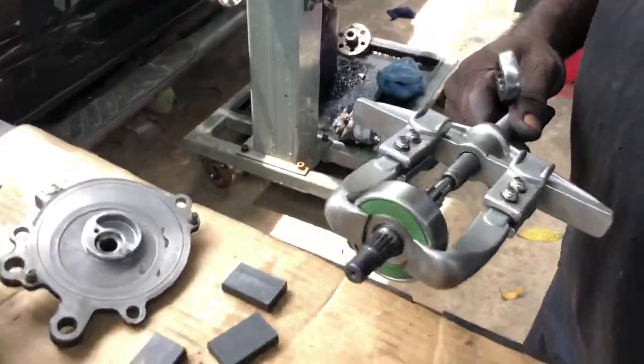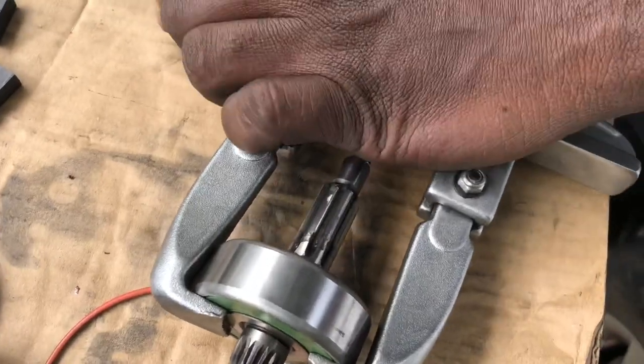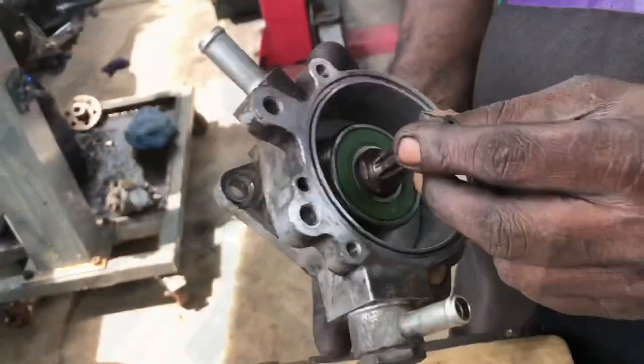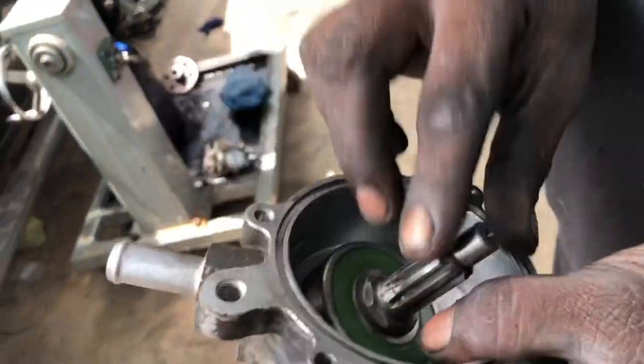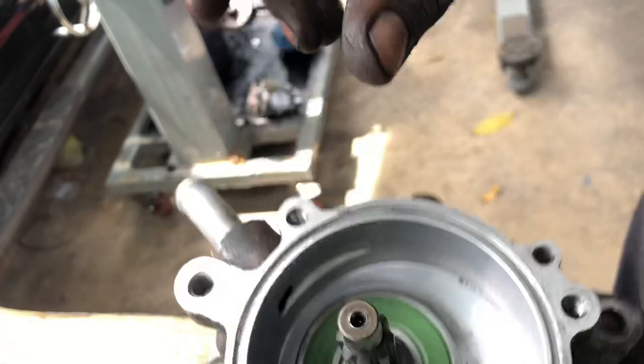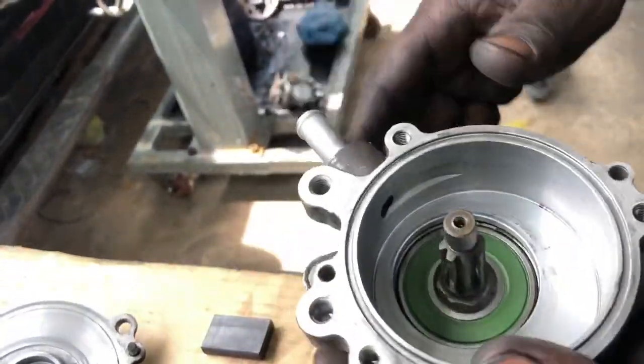It's done, it's perfectly fit. Let's take a look at it. There you go — the housing. Inline it, press it. There it goes.